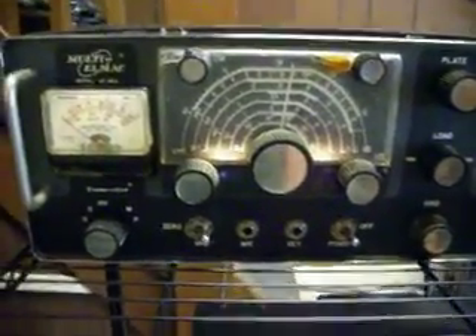Now we're going to show you what it does. First, we hit the exciter over here in the wattmeter — 1 to 200 scale.